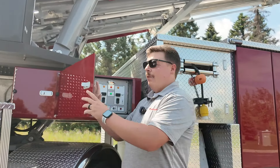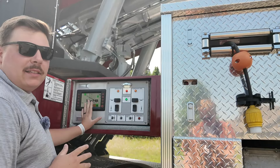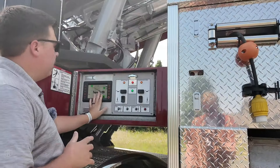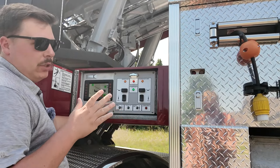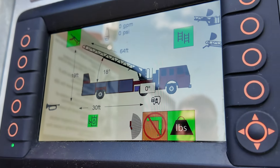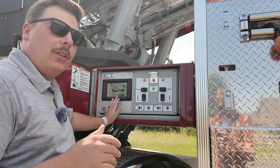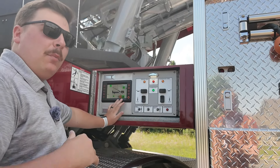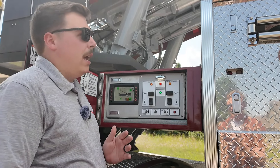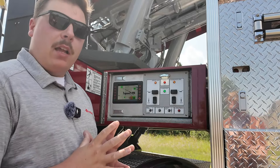Moving back to our trailer, we have our outrigger control panel located in the forward part of the trailer, giving full access to control everything with our aerial device. We also have our aerial smart screen on the driver's side. On a Rosenbauer TDA, this symbol tells us we are jackknifed more than 20 degrees to the driver's side, so we will not be able to operate off that side — but we'll still have full operations on the officer side. You can jackknife up to 70 degrees and still operate the aerial on the opposite non-jackknife side.